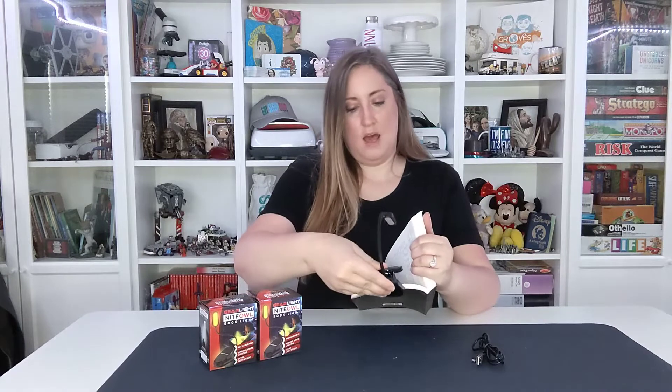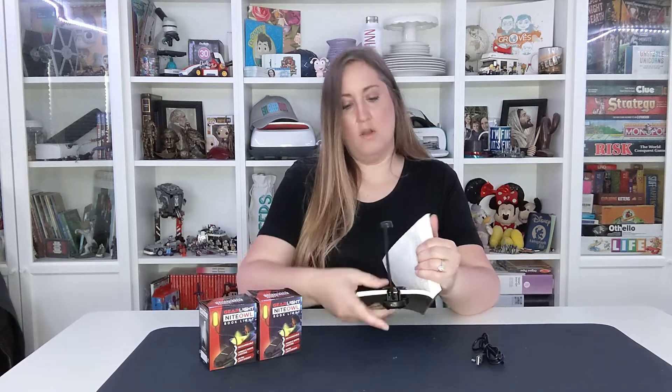First of all, this Gear Light Night Book Light is very lightweight so it doesn't add extra weight to your book while you're reading it, which is a big problem with a lot of ones out there. Also it's very versatile — you can move it and angle the light however you want, so it makes it a lot easier to get that perfect angle for the lighting for your book.